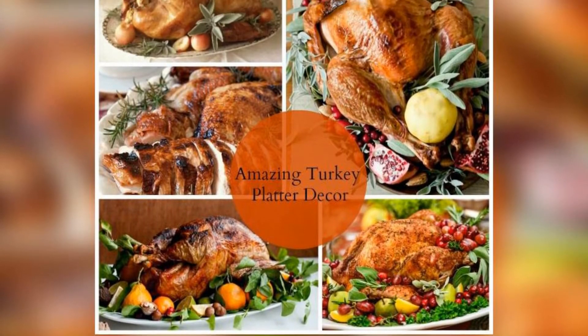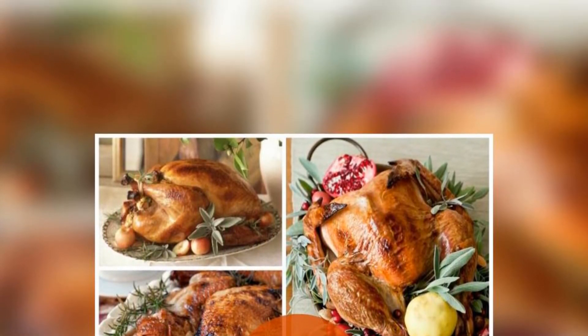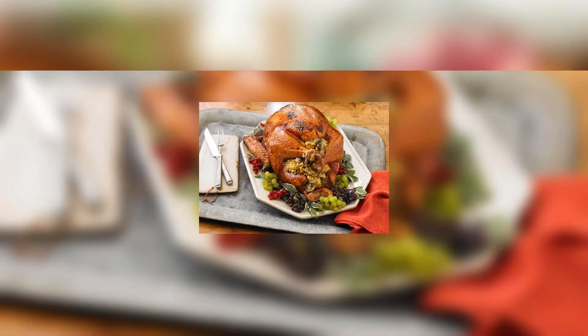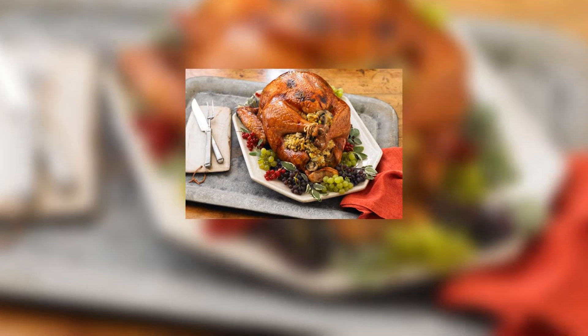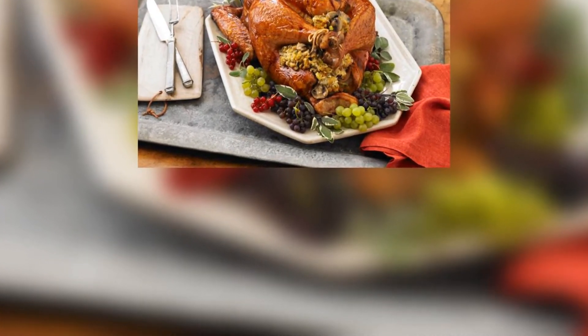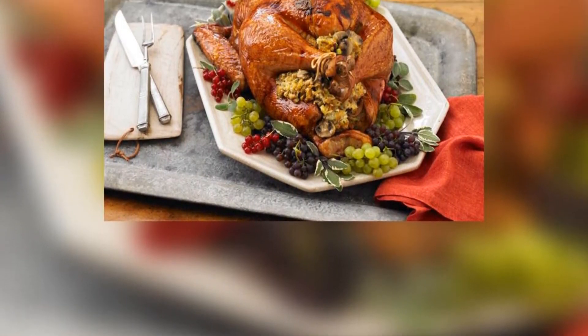Buy your turkey. Figure on buying about 1 pound per person, more if you want plenty of leftovers. If you're buying the turkey frozen, thaw it before cooking — you don't want to roast a frozen bird. The best way is to let it thaw in the refrigerator a few days before cooking. On game day, if it's still frozen, run the turkey under cool running water until it is completely thawed.